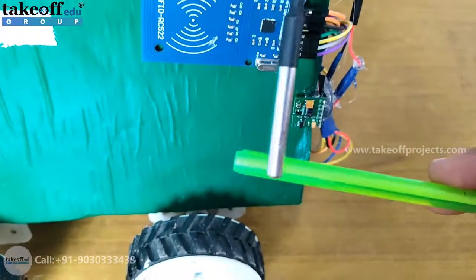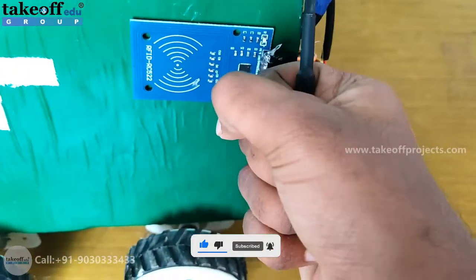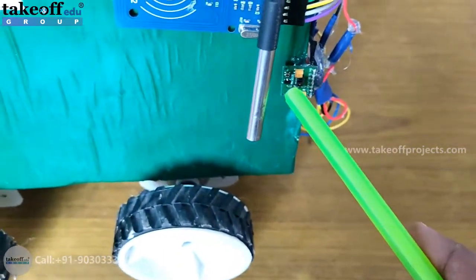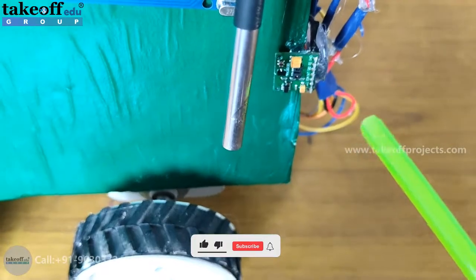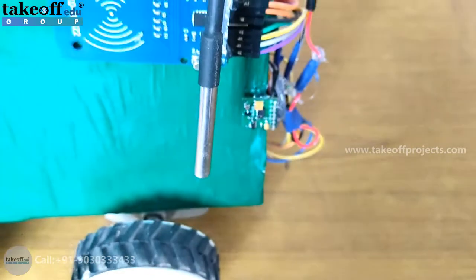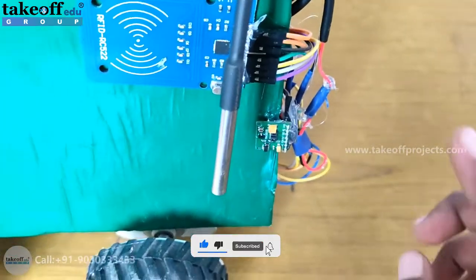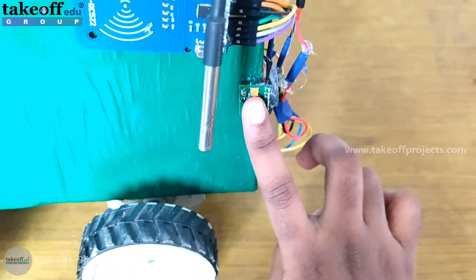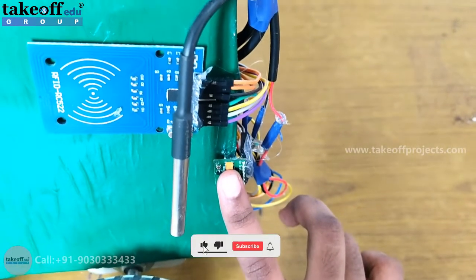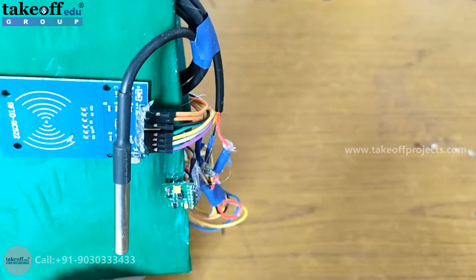Here is the body temperature sensor. The patient needs to hold this body temperature sensor in order to measure their temperature. And this is a pulse oximeter sensor which will measure the heartbeat and oxygen levels of the patients. When the patient swipes the card, they have to place one finger on this sensor for a period of 10 seconds.